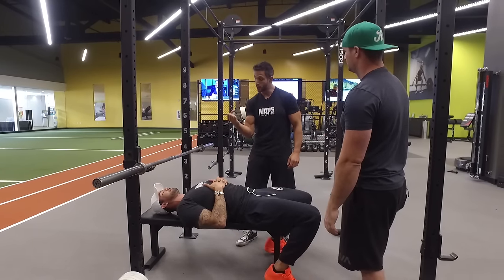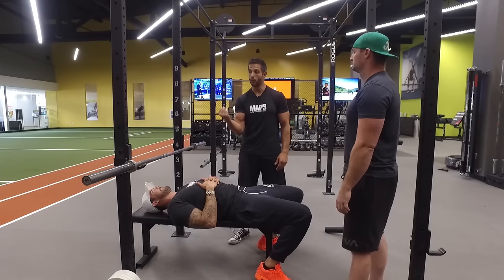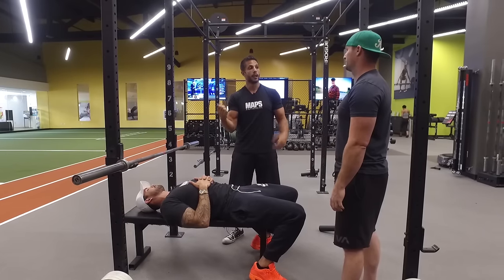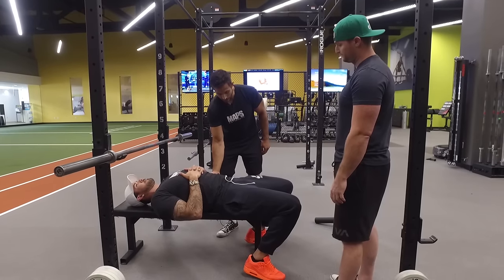You can experiment at home: try squeezing your hand as hard as you can but keeping the rest of your body relaxed — you will only squeeze so hard. But if you tense up your whole body at the same time, it gives you more power. So, feet on the floor and a natural arch in the back.